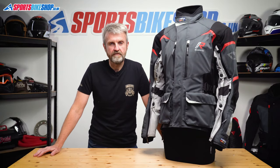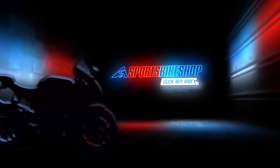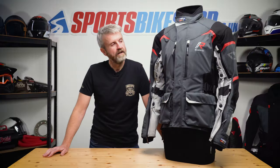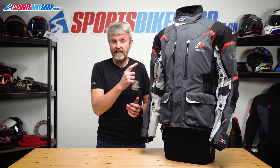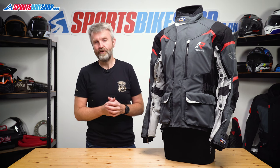Hi, I'm Tony. Welcome to Sports Bike Shop's video about the Rukka Remo R Gore-Tex jacket. Rukka's lightweight Gore-Tex jacket, which came out early in 2022, is for what you might call proper adventure riders.